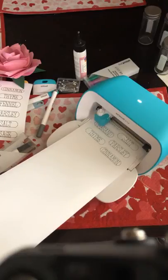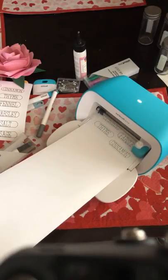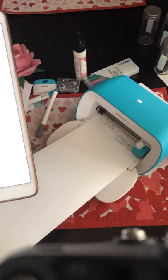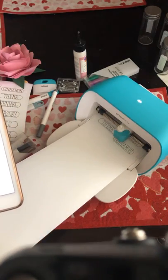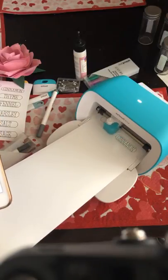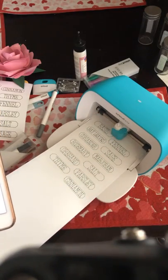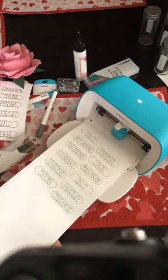Our labels are almost done cutting. We control everything through the app — I'm using my iPad, but you don't have to use your iPad exclusively. You can use your phone, your desktop, or even your laptop, as long as it has a Bluetooth connection. Now it's done — we're going to unload it and I'm going to show you what we just made.